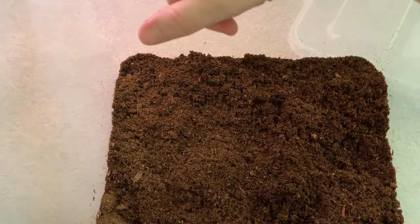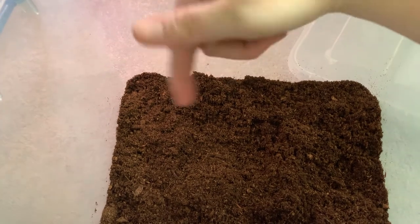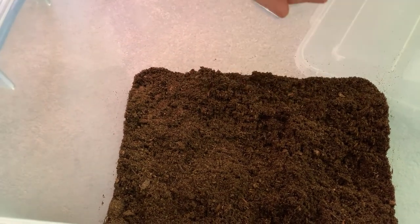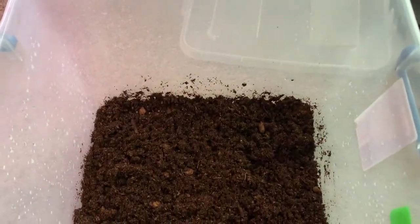I do have a sphagnum moss mix from Miracle-Gro, but I would like to actually get real sphagnum moss because I've seen that plants grow way better in that than in this kind of peat moss. Let me get this wet and then we'll put in the rest of our cuttings. I'll also cut some more plants to put in so you can see the differences and how plants grow with their nodes. I sprayed the sides too to try to create some more moisture.